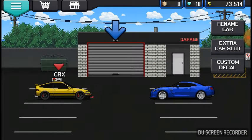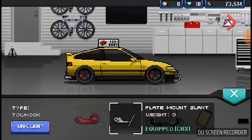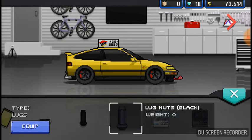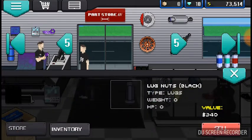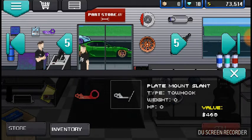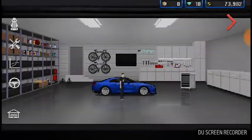I already have a tow hook on it, whatever. Let's sell the plate mount before we do anything to the GTR, just to get that extra 32 dollars back. All right, now let's get to work with the GTR.